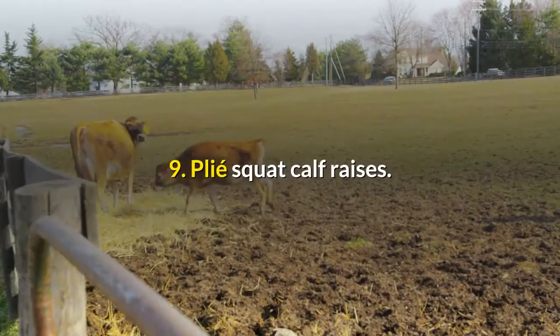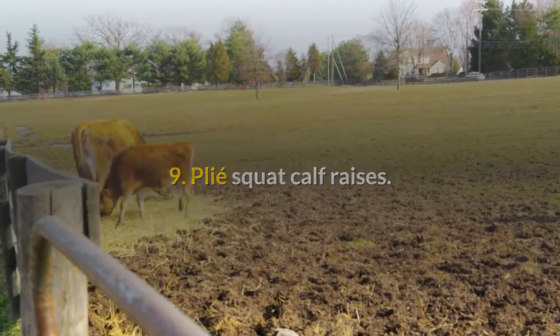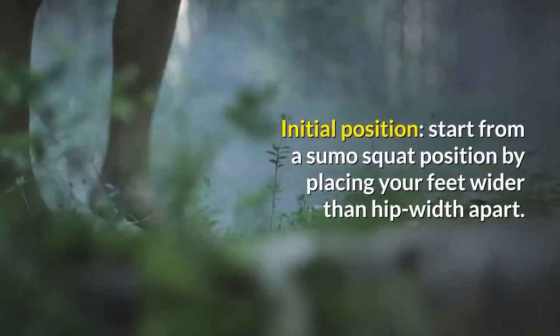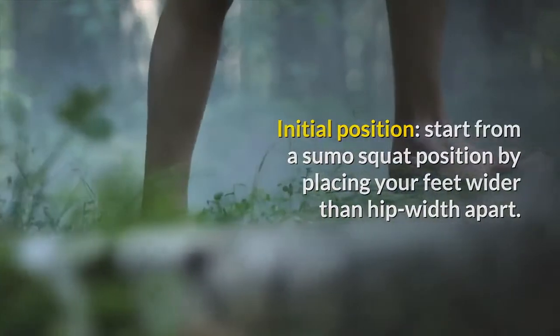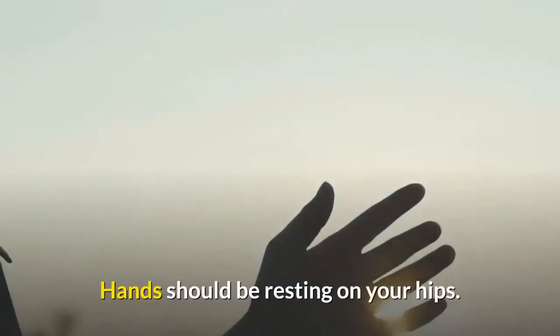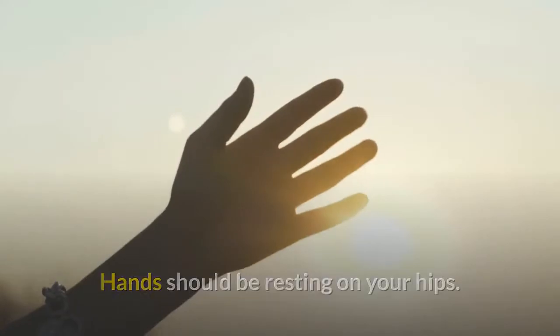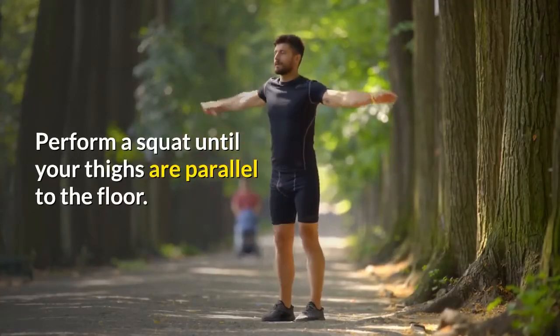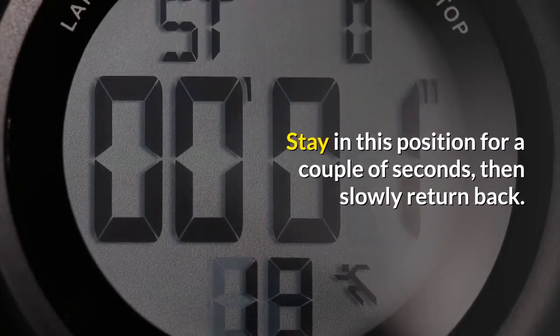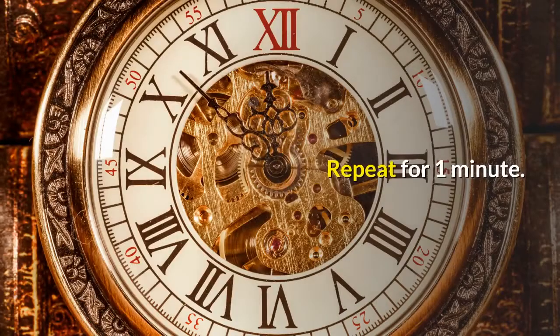9. Plie Squat Calf Raises. Start from a sumo squat position by placing your feet wider than hip-width apart, turning your toes out to the sides, and resting your hands on your hips. Perform a squat until your thighs are parallel to the floor. While in the squat, try to lift both of your feet off the ground onto your toes. Stay in this position for a couple of seconds, then slowly return back. Repeat for 1 minute.